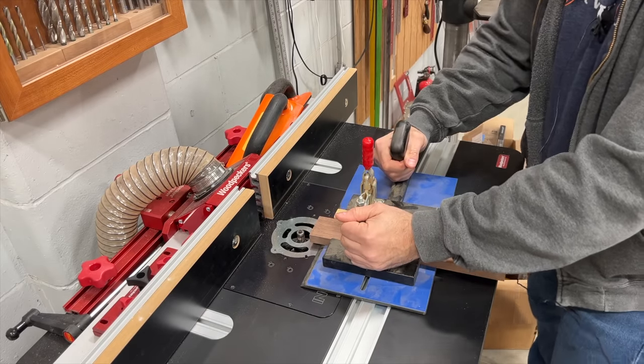Unfortunately, I don't really have great advice because I don't use coping sleds very often. But say what you will about Woodpeckers — one thing most of us can agree on is that they typically take an idea and improve on it. So I'd guess their coping sled is pretty darn good. As long as it's doing the job for you, you probably made a decent purchase.